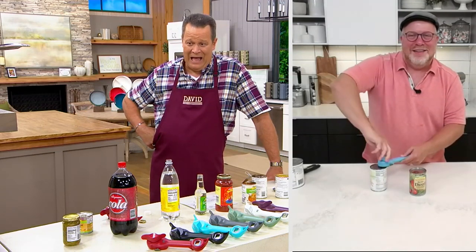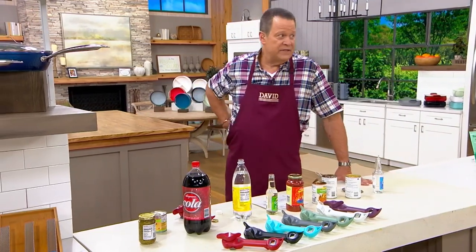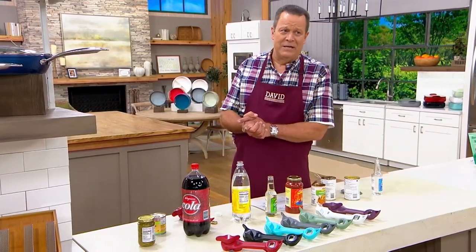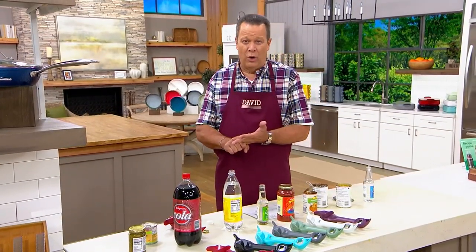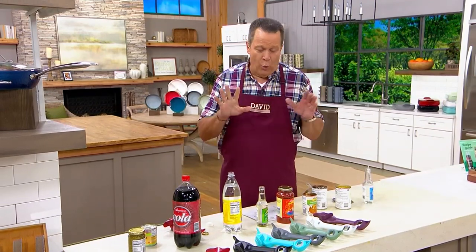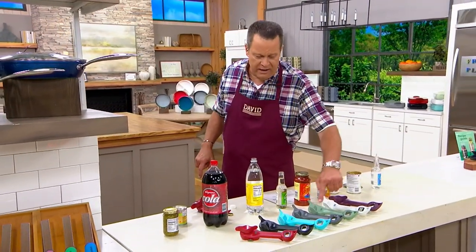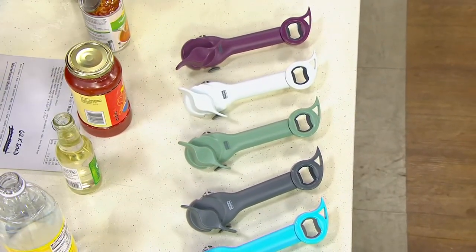We're in our last minute and a half. Many of you are picking these up as gift ideas — it's already a week into September. This would be great for stocking stuffers, someone starting their first kitchen, or moving into a new home. If you're worried about matching someone's color scheme, white or gray are the two safe harbor colors.